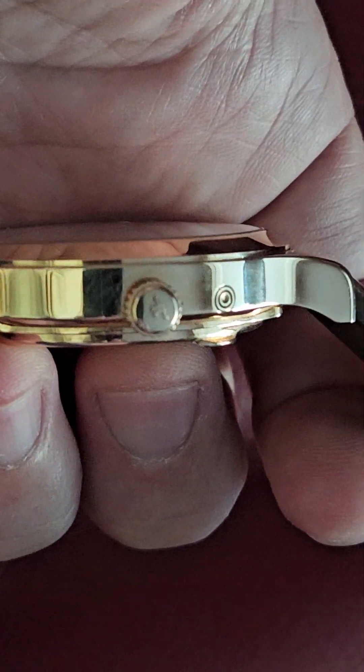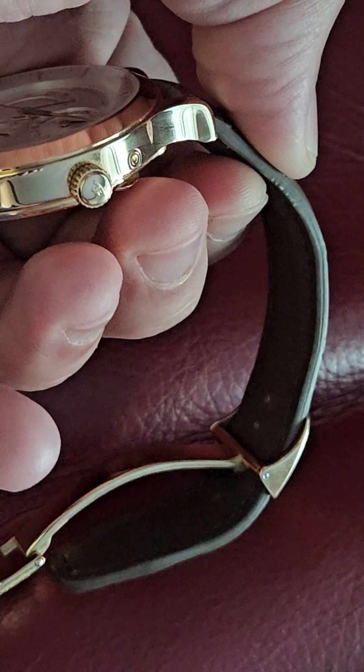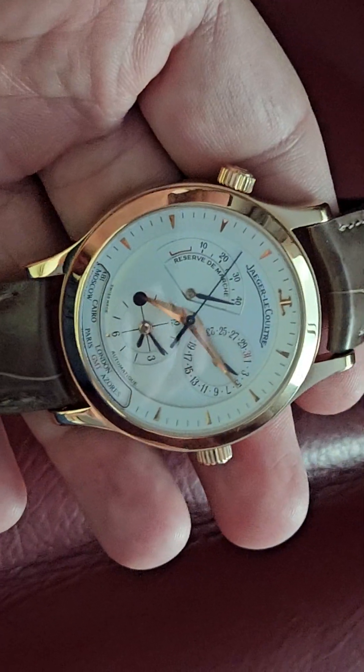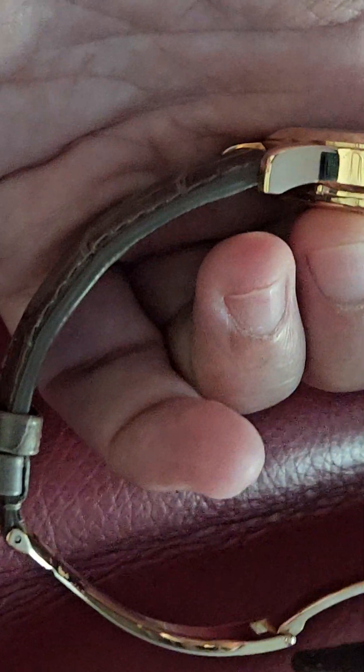Could it be a little bit thinner? Maybe — I'm not a watchmaker. The strap is a little thick too; it's padded, which makes it slightly thicker. I'd prefer it maybe a millimeter or two thinner. But they've matched it to the original strap thickness, and I think Camille Forney also makes the JLC straps. I haven't quite broken it in yet — it's still a little stiff after about 25 wears.